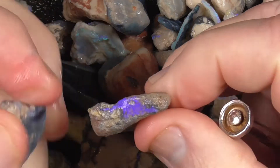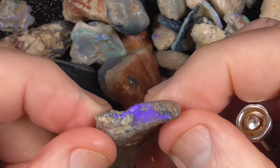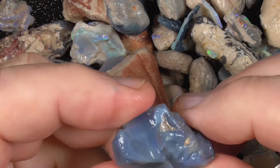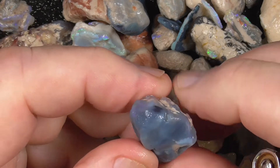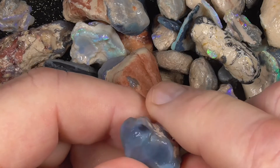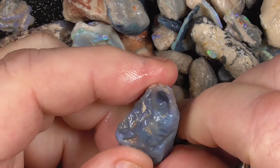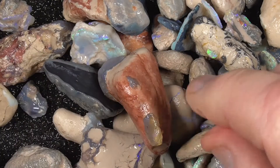There are other pieces here that have got a bit more colour, but won't cut a stone, I don't think. There are other pieces like this that are literally just potch, but something like this is to get the feel of how hard it is to grind. This is ideal in that you can just put it on the wheel, grind it away, get the feel, maybe practice cutting it to a shape.